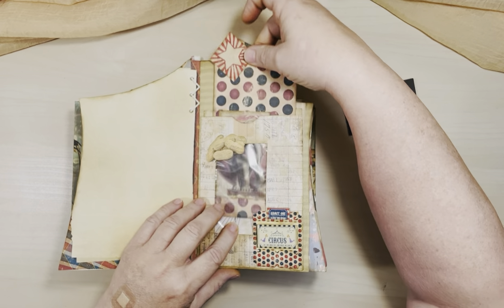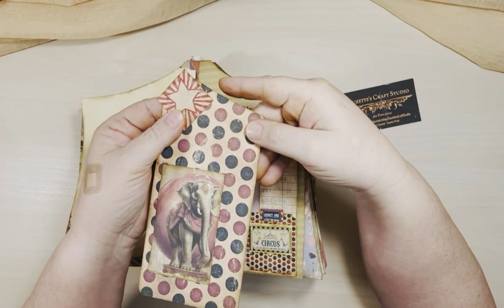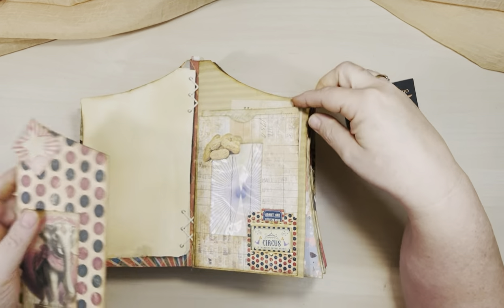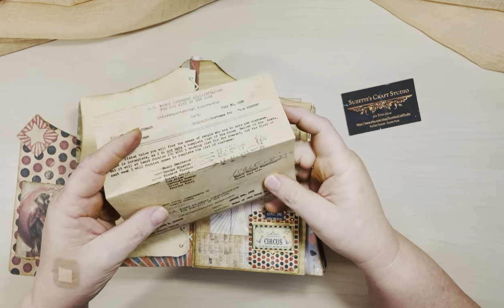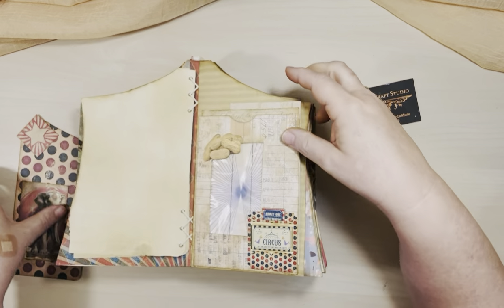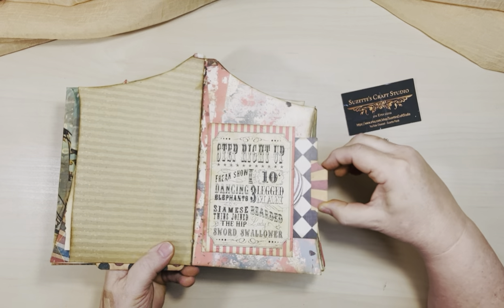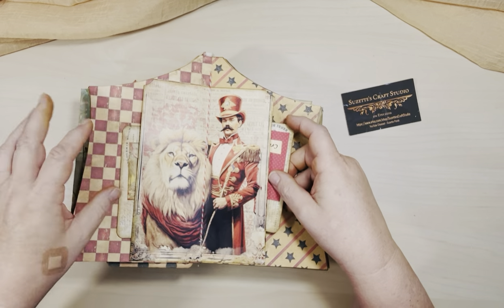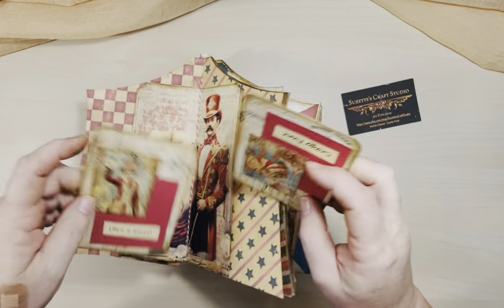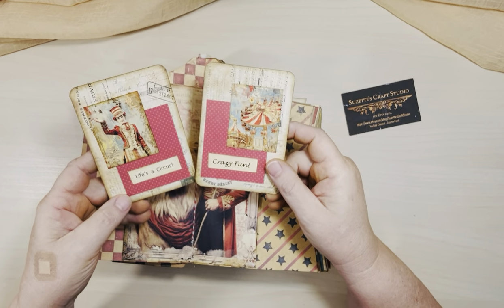The peek-a-boo of the elephant, which is a card. And there is a little tuck spot if you wanted to put something there. And then behind this — this is made of an envelope — I do have a little spot. This is a receipt for uniforms, or costumes, I guess is the right word. And a little side pocket here. When you see the string, it's the middle of a signature.